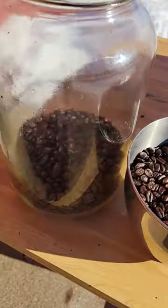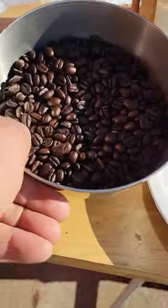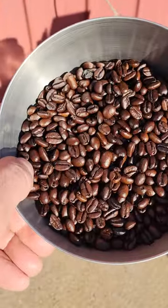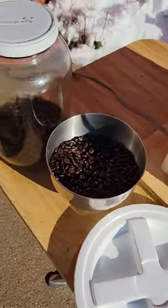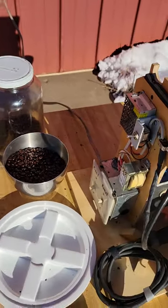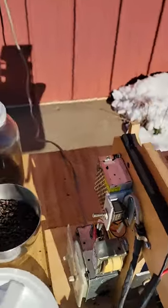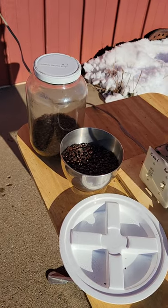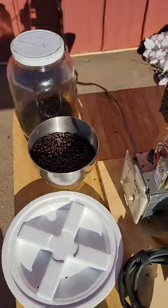There is my first batch in a gallon jar, and here is my second batch — just a nice dark roast. I let them usually degas 24 hours before I grind them and use them, and that is where I store them in a jar. I'm doing a little extra because it's a nice day, but normally I like to roast it and have it fresh on hand.